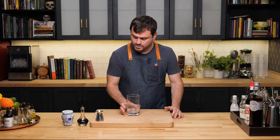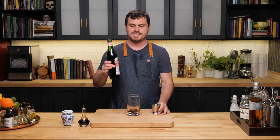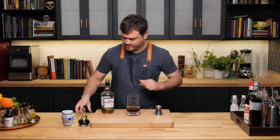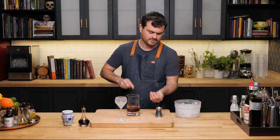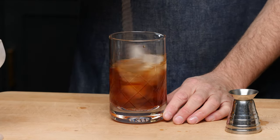In a mixing glass, we are going to do one dash of Angostura bitters, a quarter ounce of apricot liqueur — we're using the Rothman and Winters — three quarters of an ounce of Punt e Mes. Punt e Mes is actually a vermouth-amaro hybrid, so this does have to go inside the fridge. And two and a quarter ounces rye whiskey. Crack a couple cubes of ice, make sure you have a nice bit of ice in your mixing glass. We are going to stir this approximately 45 seconds, maybe a little more or less, to get the proper dilution and chill before we strain.